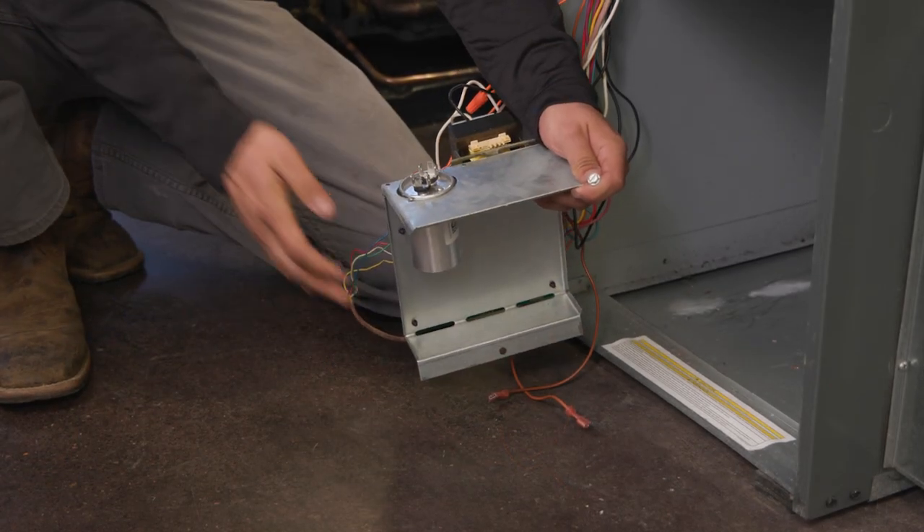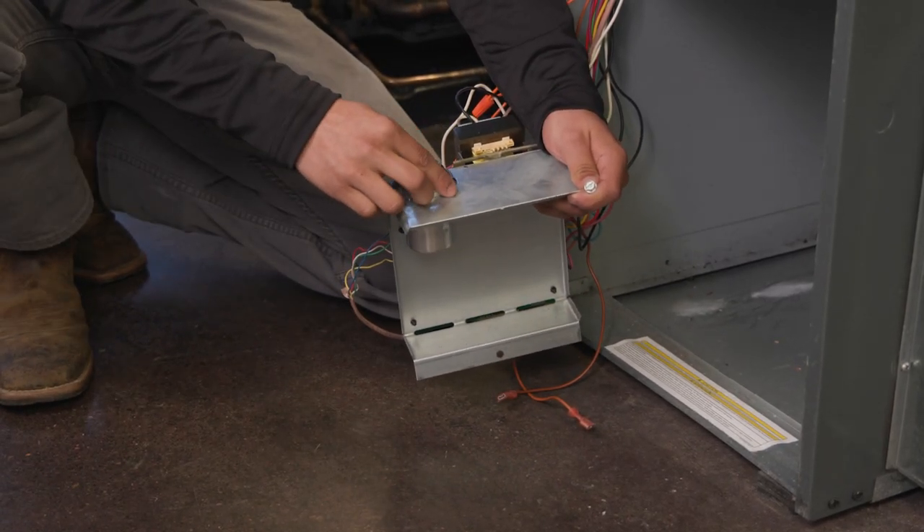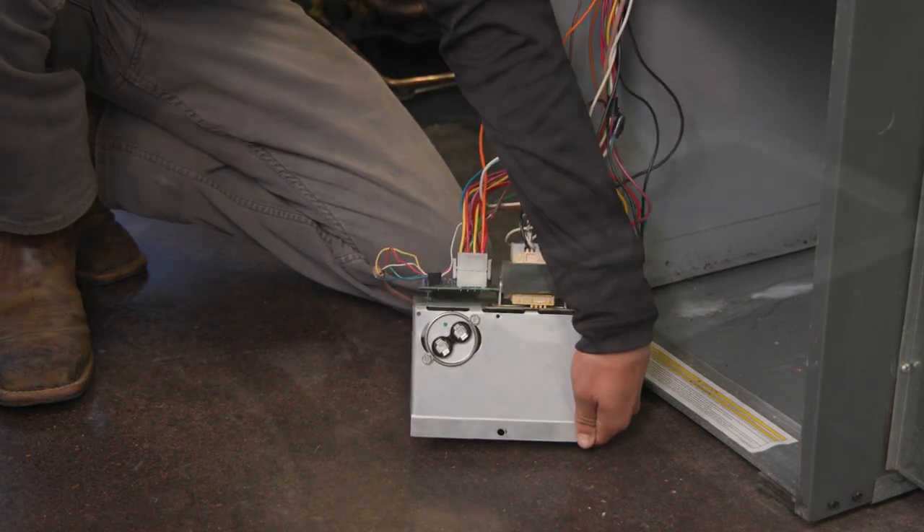Remove and replace the old capacitor with a new capacitor rated for the correct microfarads for the new motor. This information can be found on the motor nameplate or the box.